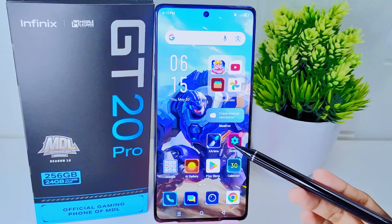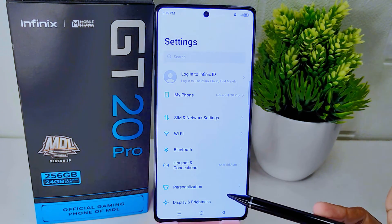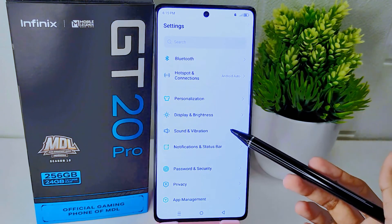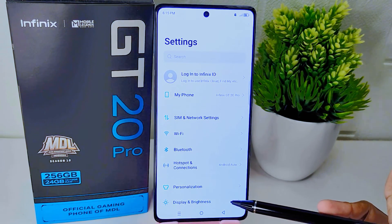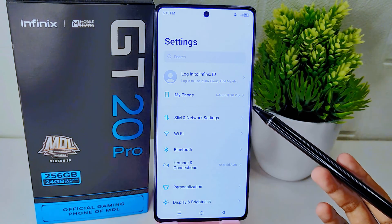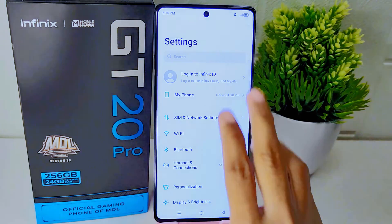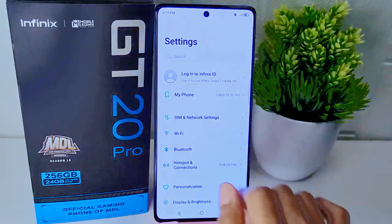First, make sure that the screen you want to capture can be scrolled up and down. The first step is to take a screenshot as usual by pressing the volume down button and the power button simultaneously, or by swiping three fingers down from the top of the screen.